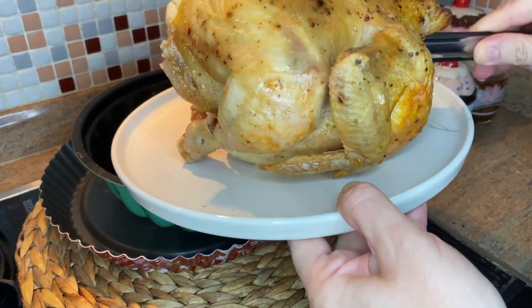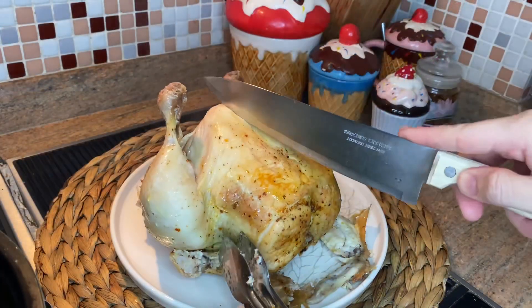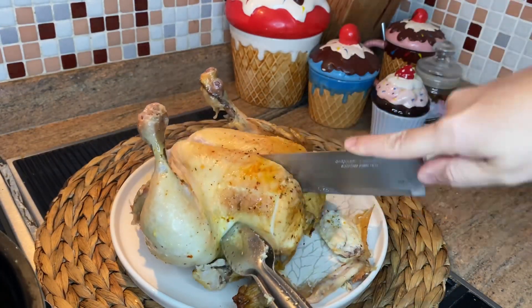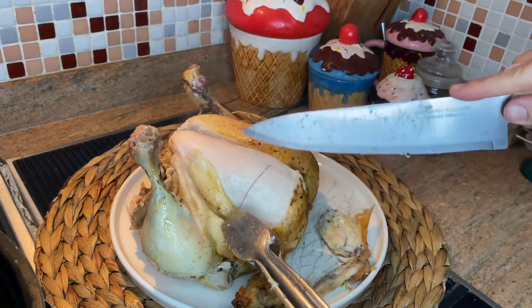Don't throw away the water inside the mold, because we will prepare soup and also rice with it. I use a sharp knife to cut, but be careful — don't cut yourself.